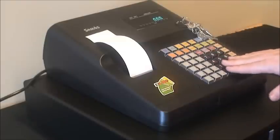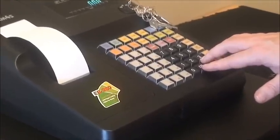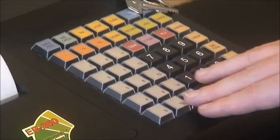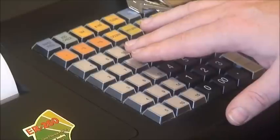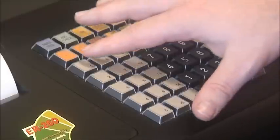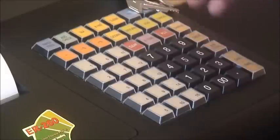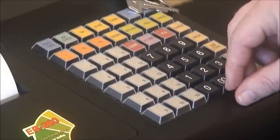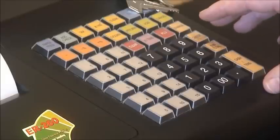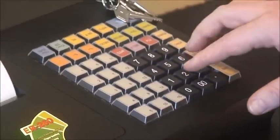On the right hand side is the numerical keypad, used to enter all dollar amounts for transactions. On the left hand side, you'll notice numbers 1 to 11 — these are our department buttons or sales category buttons. For example, one may be food, two may be drinks, and your reports would reflect totals for those at the end of the day. We can simply start out of the box by entering a dollar amount and pressing a department key.